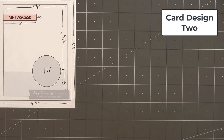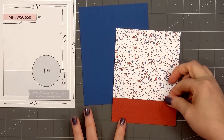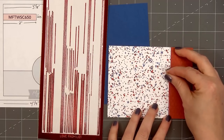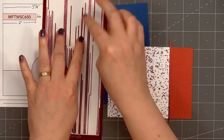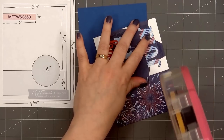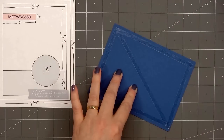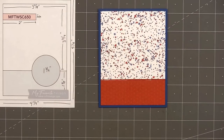Now moving on to card design number two. The card sketch is from MFT — this is number 650. I have a fun red and blue splatter design for the background with red and blue stars. Using some red tone-on-tone paper for the narrow strip at the bottom of the panel. I'm adding a Love From Lizzy peel-off between the two patterns for contrast and shine — the ruby red mirror color in the pinstripe style. I wrap the ends around the back, layer this piece on some blue cardstock, then add my card front onto a card base.